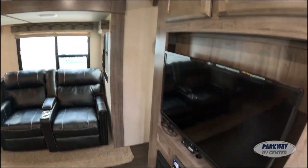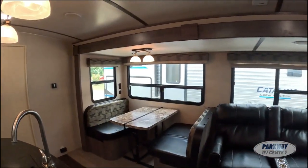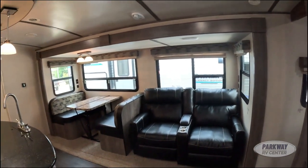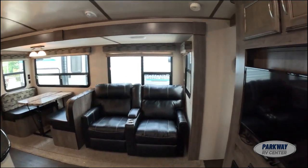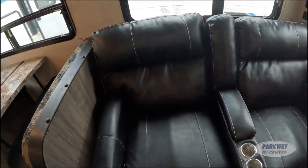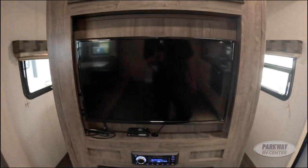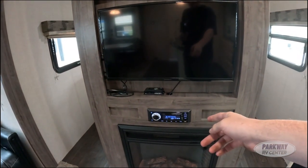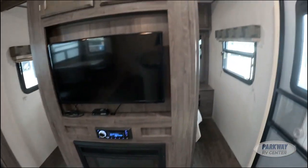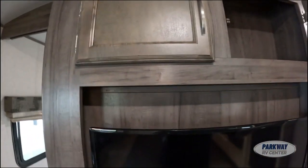Inside, we have a 15,000 BTU AC unit — I've had it running for about 10 minutes and it's already getting nice and cool in here. Starting with the entertainment area, we have two really nice comfortable leatherette theater chairs, a 32-inch TV with a Jensen radio, a fireplace down below, and a little bit of storage up above the television.